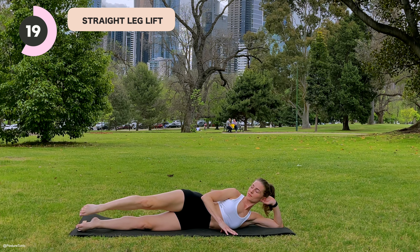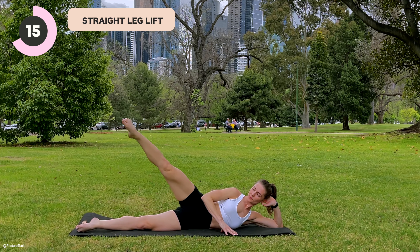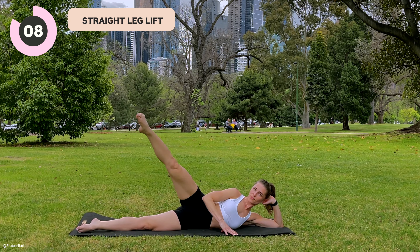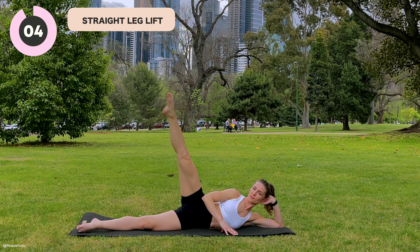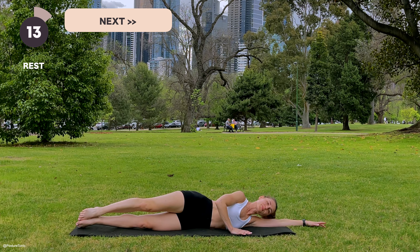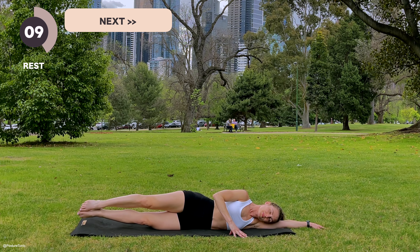From here, move your heels slightly back, extending now the top leg. From here, we bend the knee into 90 degrees, extending the leg all the way long in line with your hip. Inhale bend, exhale press out through your heel. Reaching your heel back in line with your hip — we are opening up through the front hip line so we can get that extension through the hip and hit those glutes.